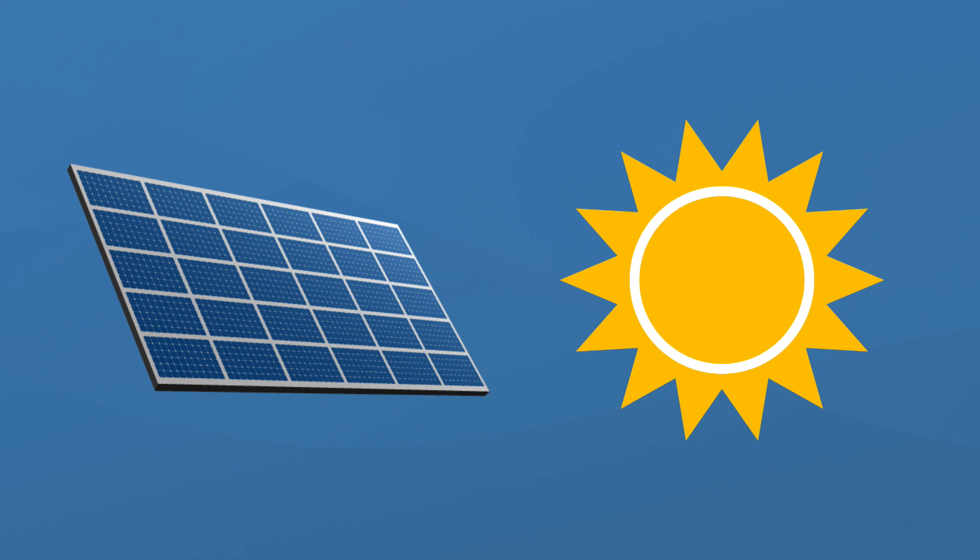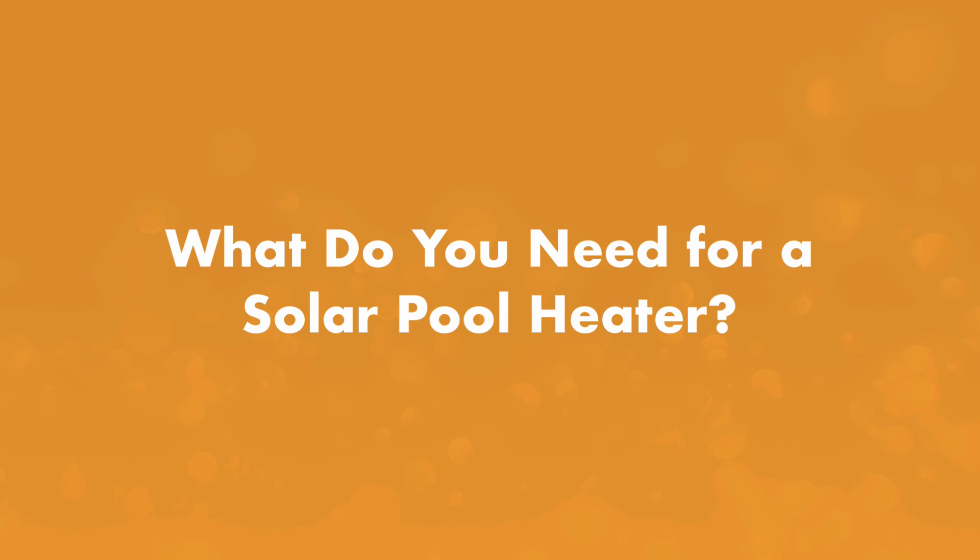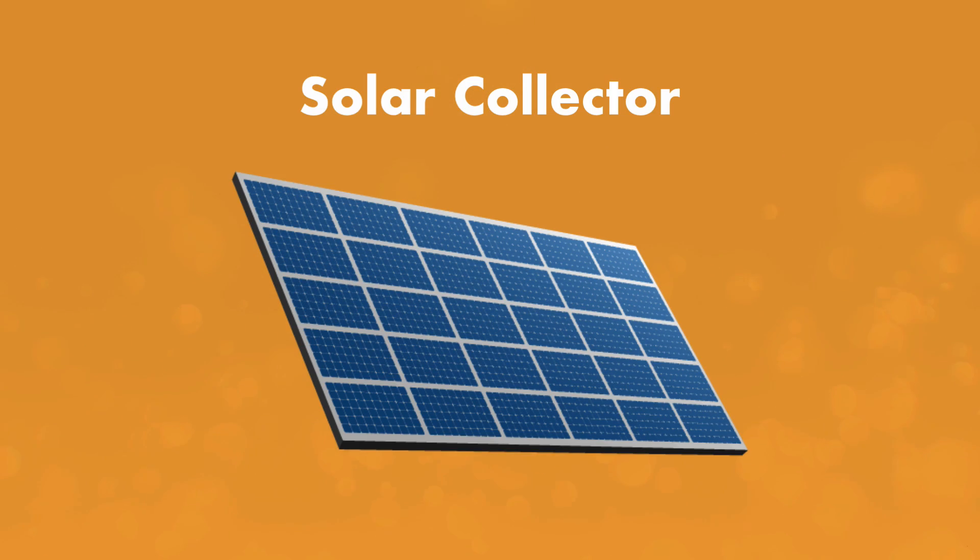But remember, a solar heater is only as good as the amount of sun you get. So what do you need for a solar heater setup? First, you'll need a solar collector.